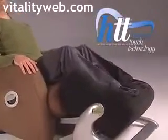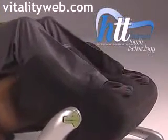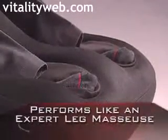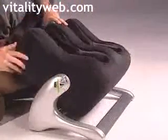The world leader in massage technology, the iJoy Ottoman 3 applies our patented Human Touch technology to massage the calves and simultaneously massage the feet by stimulating reflex points along the soles and sides. A powerful motor and roller assembly inside the Ottoman 3 emulates the motions of an expert leg masseuse.